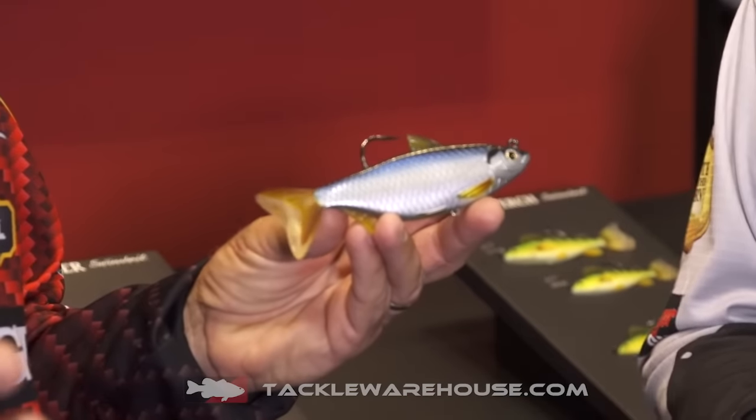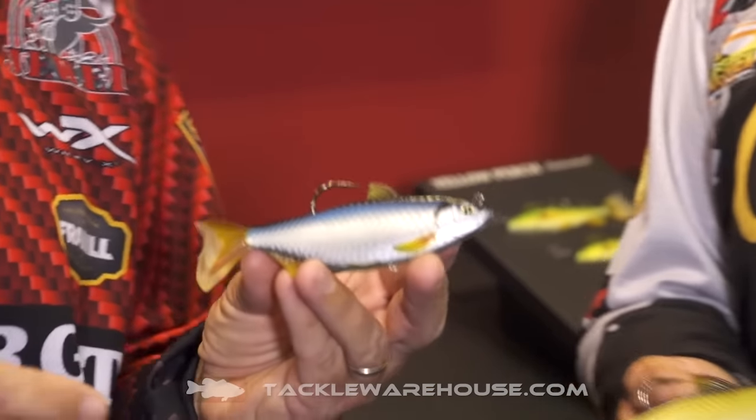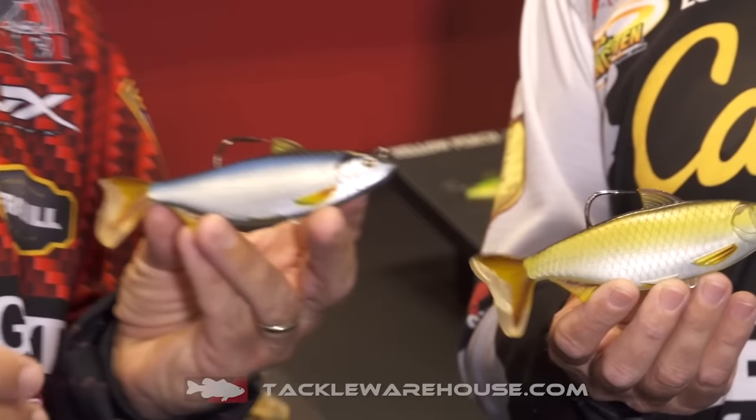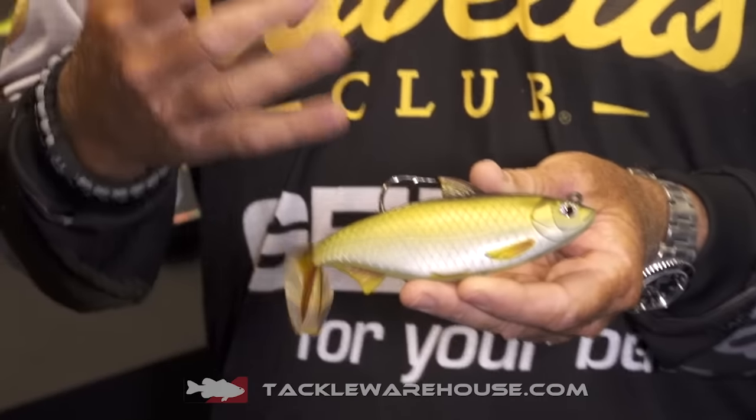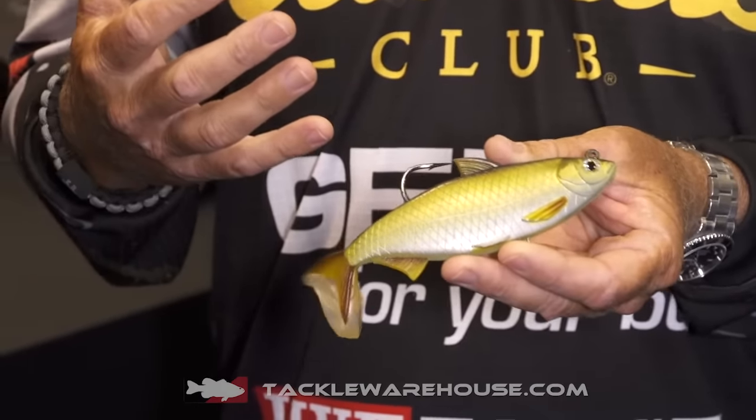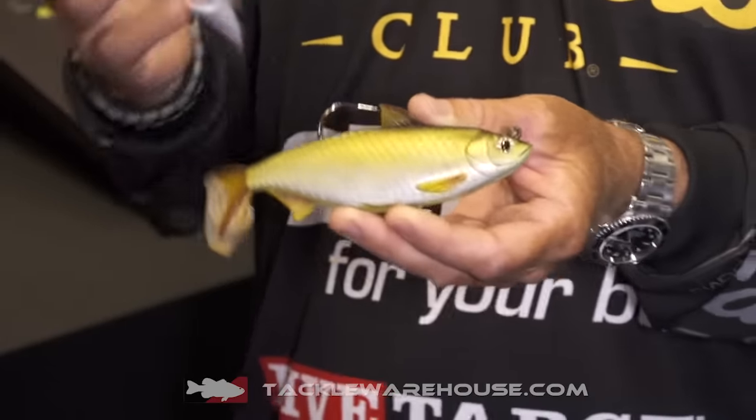Here at ICAST 2016 in Orlando, Florida, what better place than Florida to look at the Golden Shiner? This is like the sirloin of the lake. You grab one of these and throw it out there, you're going to catch some fish. When it comes to live bait, everybody knows a Golden Shiner is going to catch a big bass — the name is synonymous with it.